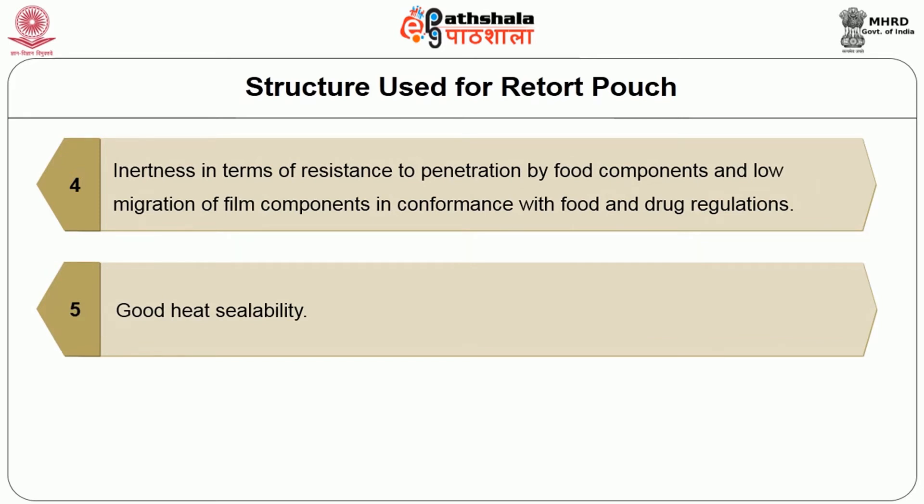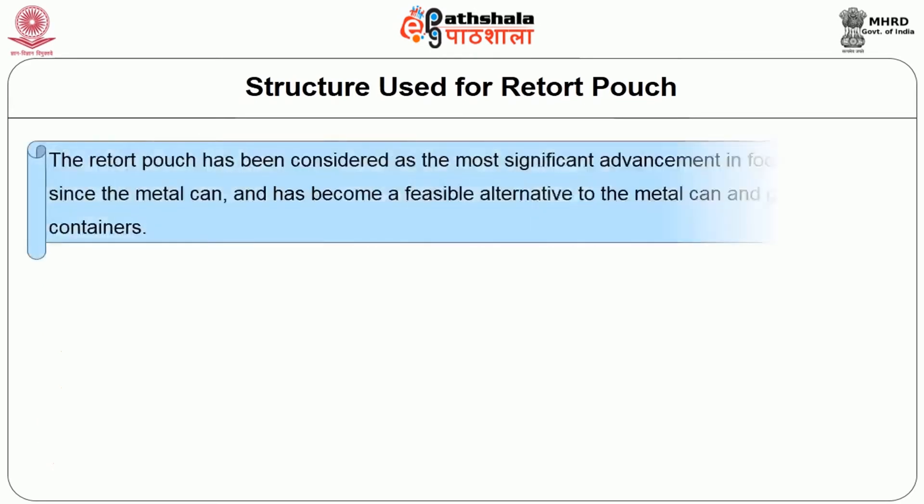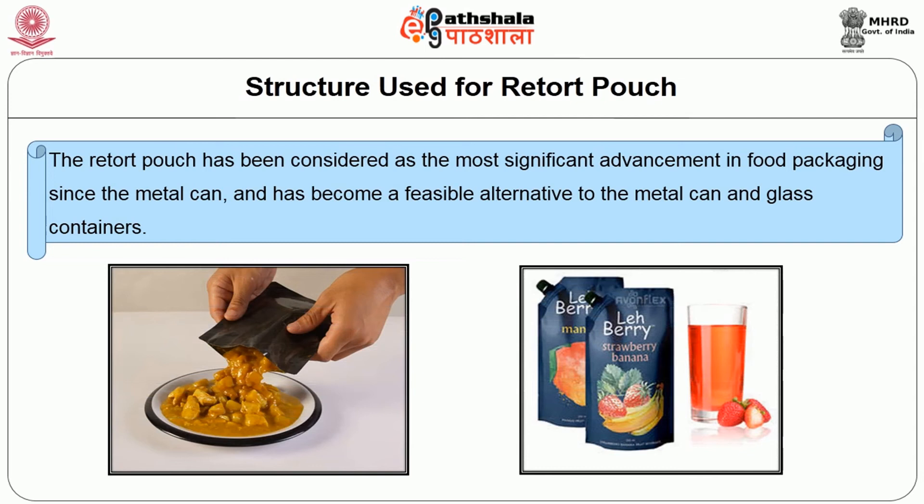Good heat sealability and physical strength to resist any handling abuse during manufacturing and during the distribution cycle are also required. The retort pouch has been considered as the most significant advancement in food packaging since the metal can and has become the feasible alternate to metal cans and glass containers.